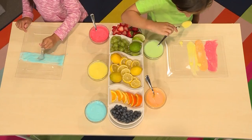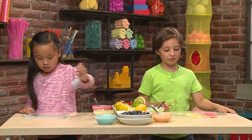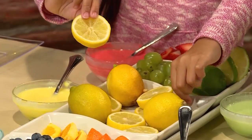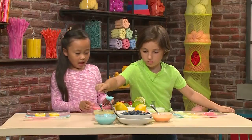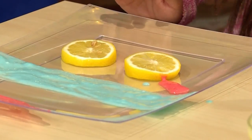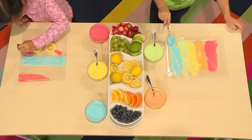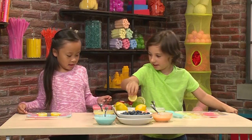Mmm, lemon smells good! I'm making a rainbow — me too! I'm going to use two lemons to make eyes. Now I'm going to use red to make eyelashes. I'm done with my rainbow — it looks really pretty, thank you!